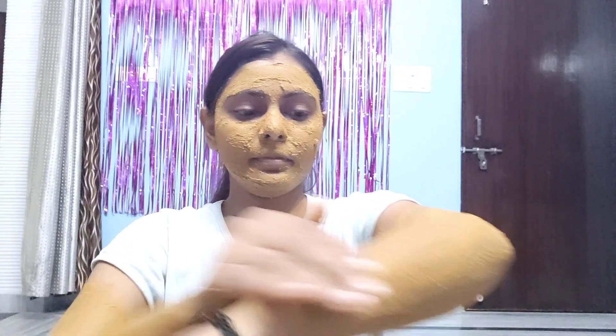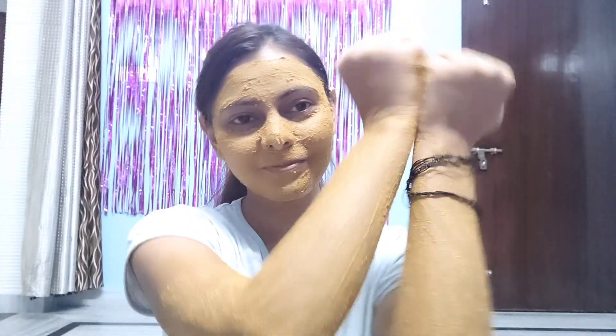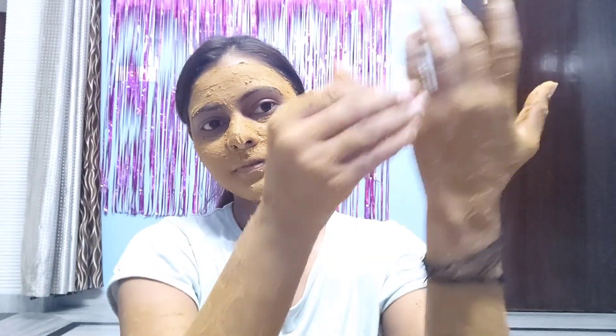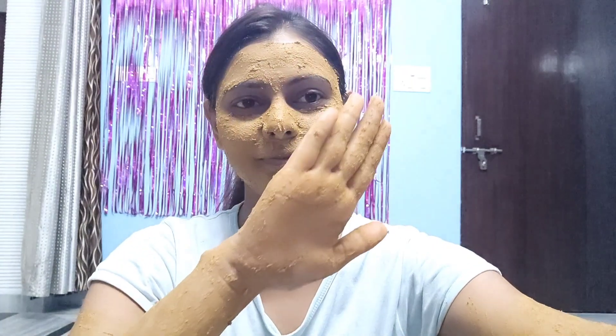Apply it and let it dry for 15 minutes. Then clean the skin with normal water. After cleaning, the result is amazing. I have tried this many times and I really like it.